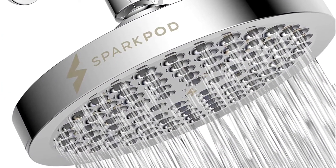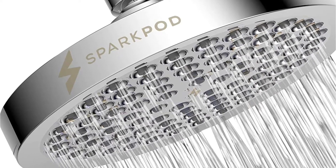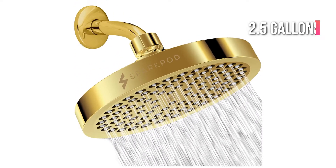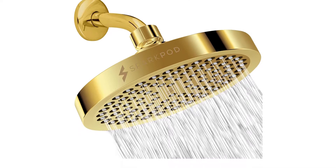Every Sparkpod Rain Showerhead comes with 30 days of money-back guarantee and one year of replacement warranty. If you're trying to lower emissions, the highest outflow is 2.5 gallons per minute, which helps reduce your water usage while taking a long hot shower.